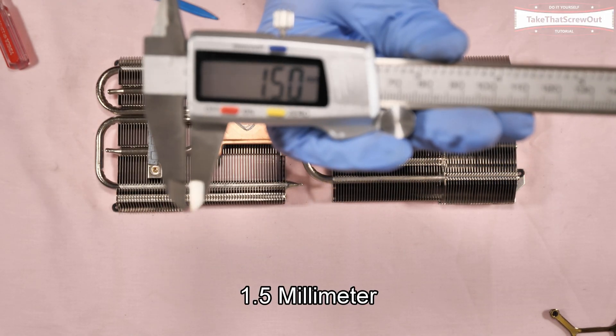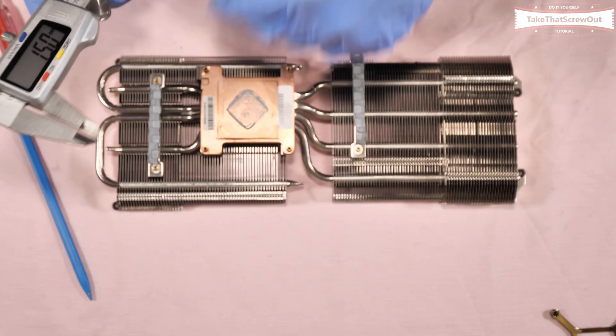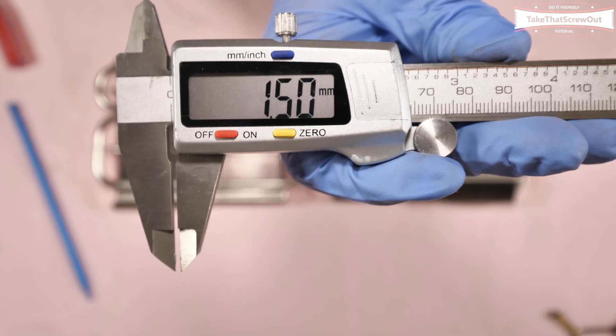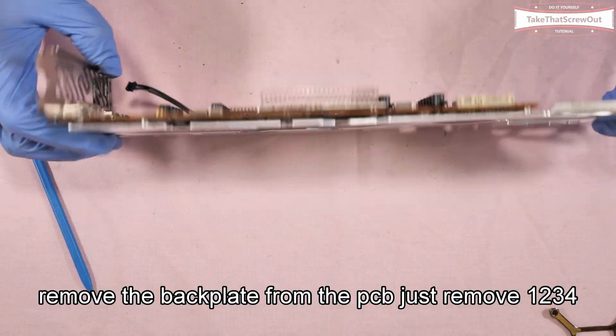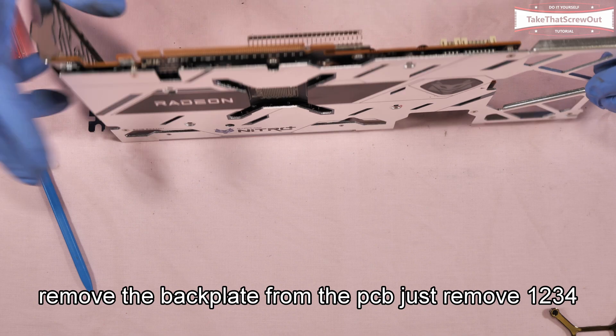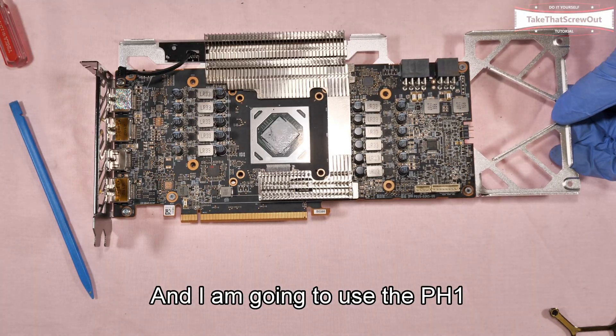These screws are 1.5 mm, same with this one — also 1.5 mm. To remove the backplate from the PCB, just remove 4 screws — 1, 2, 3, 4 — and I'm going to use the PH1 for those.